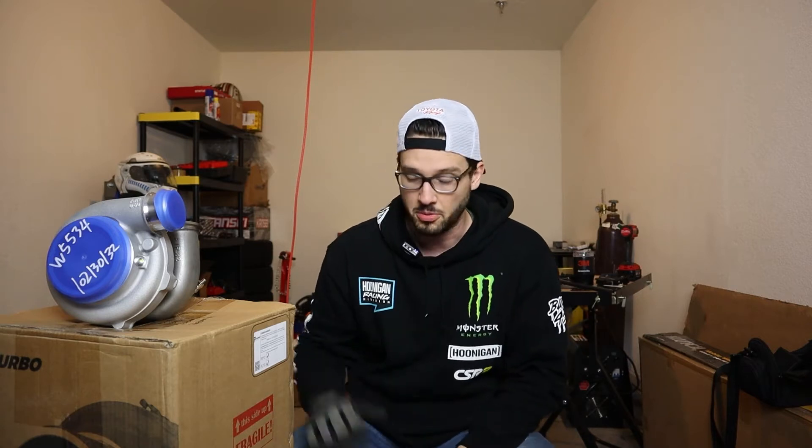You're probably asking why I got a rep turbo instead of a Garrett, Precision, or Borg Warner. I am not TJ Hunt, I don't have TJ Hunt money. This is a project I'm fully funding out of pocket. There are places I want to save money and places I had to spend. Pulsar is pretty well known for good quality - this turbo was just over $700, whereas the equivalent Garrett would have been $2,400 to $2,500. This is strictly a budgeting thing.